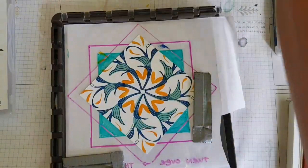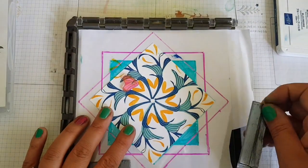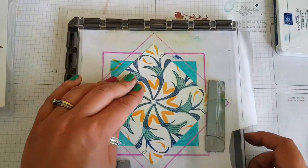Using Mango Melody for this part of the stamping, and then I thought actually I'm going to add a bit more of those splashes.